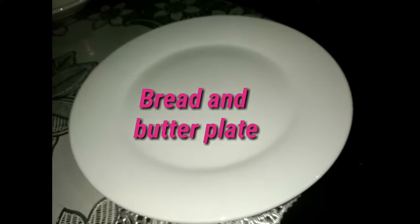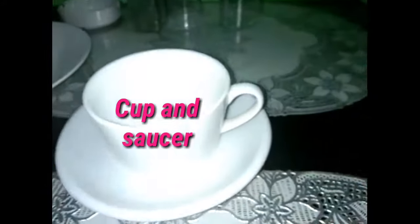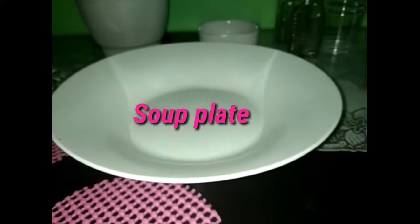The bread and butter plate has 5 to 7 inches in diameter. It resembles the salad plate and is also served with bread and butter. This one is a cup and saucer, used for coffee. This one is a soup plate, preferably for soup.